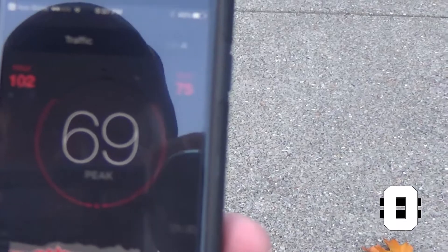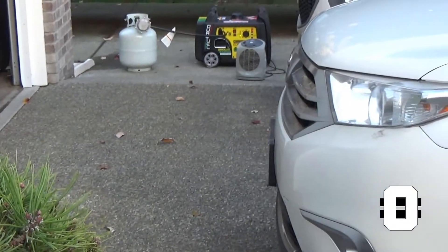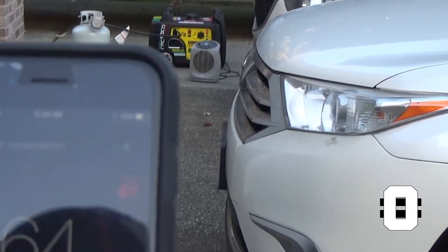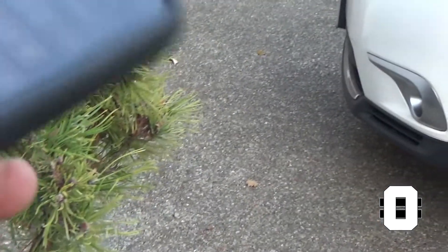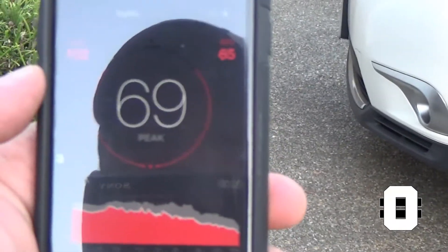So we're on the exhaust side now, and we'll back up. Back here at about 20 feet, we're at 69 decibels. On the front side at about an equal distance, we're at 64 decibels. Roughly 64 decibels — and again, that's economy mode with just a fan running.